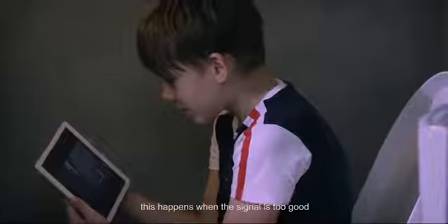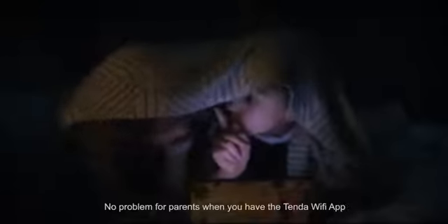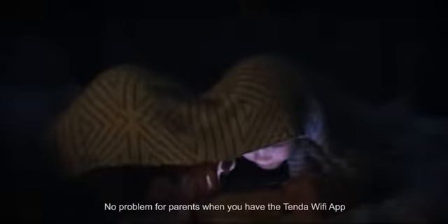Oops. This happens when the signal is too good. Hold on — the kid's addicted to the internet? Eyes still off. No problem for parents when you have the Tenda Wi-Fi app.